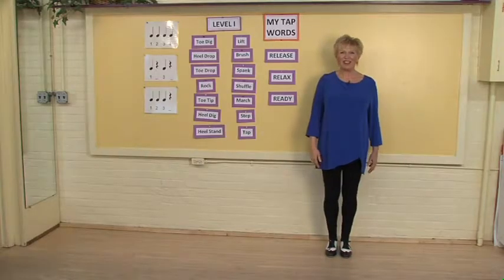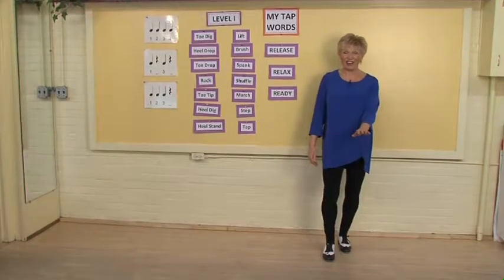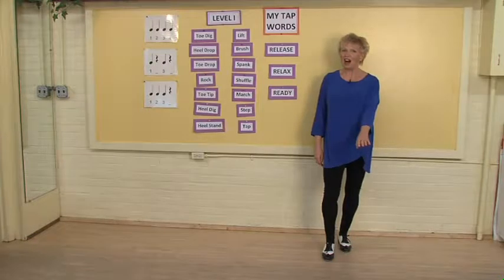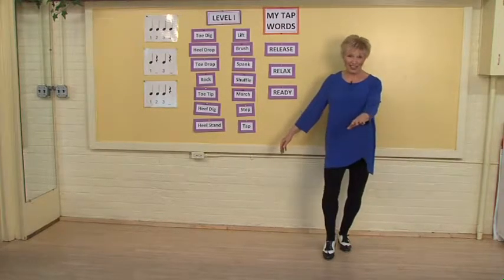They will begin with their feet together, their knees nice and soft, one foot slightly in front of the other. Once I see that they're relaxed and their knees are nice and loose — not locked — they'll lift the foot and be ready to press their toe dig into the floor.